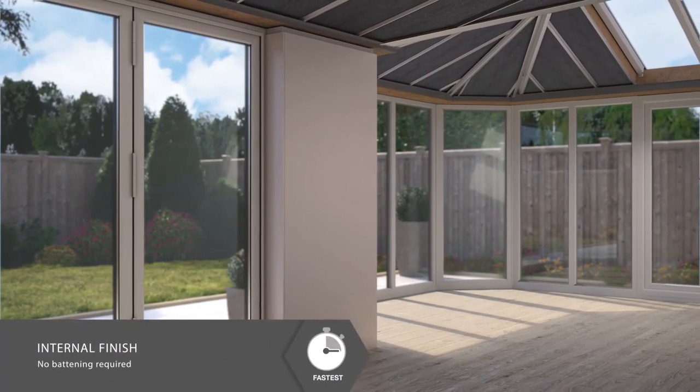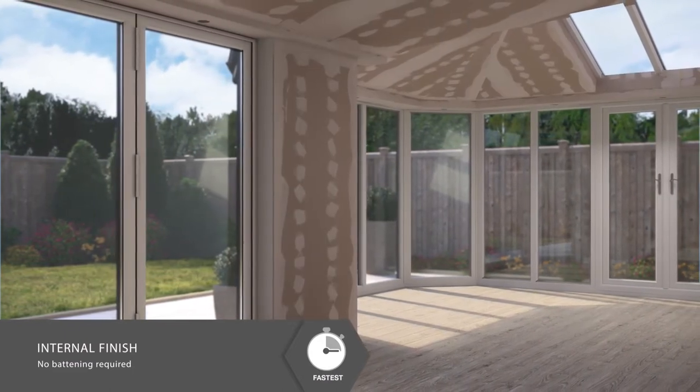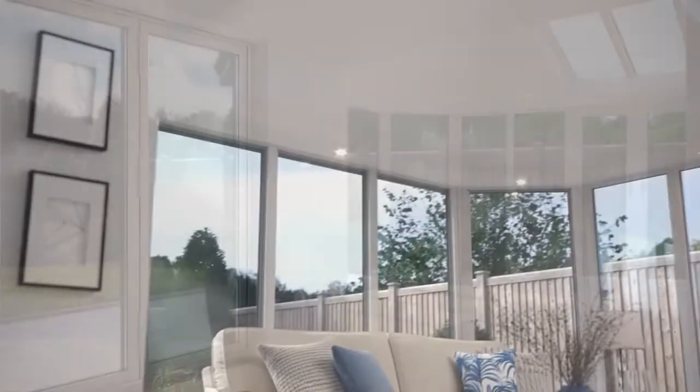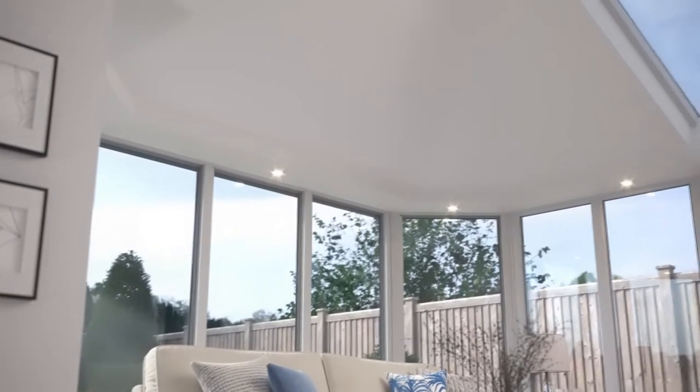Inside, plasterboarding is very quick and easy, as there's no need to counter-batten before plastering and painting. Unlike other conservatory-based systems, our roof never needs a tie bar.